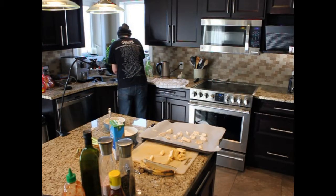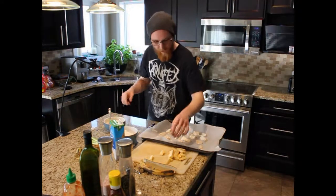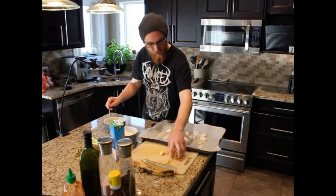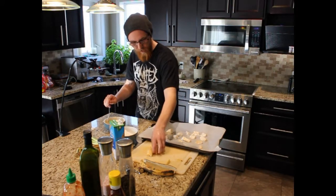I hate the feeling of batter on my fingers. There's not a lot you can do to avoid it, unfortunately. So every time I get the chance to not have it on there, I wash my hands.